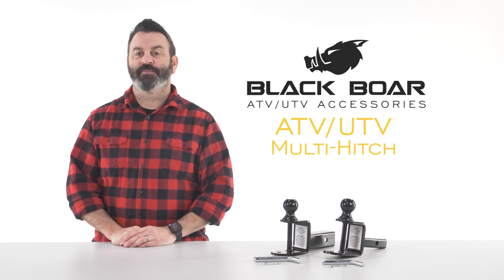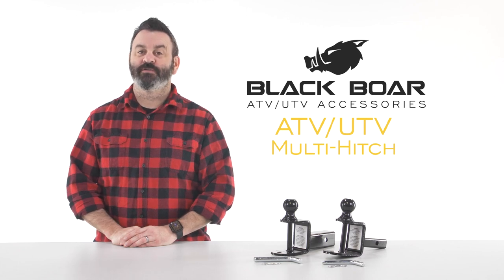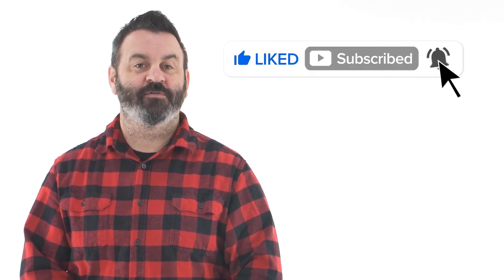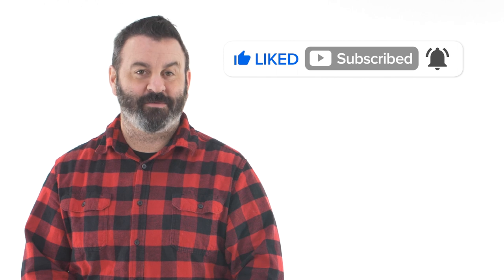Hey everybody, Scott here from Camco. Today I'm going to tell you about the BlackBore ATV-UTV Multi-Hitch. Be sure to click like and subscribe and ring the notification bell so you never miss out on another new Camco video.